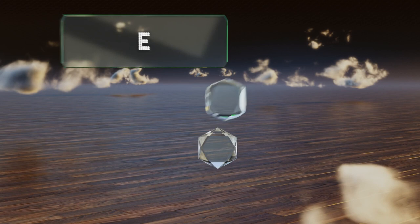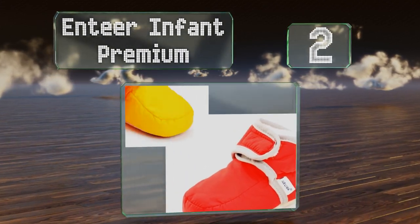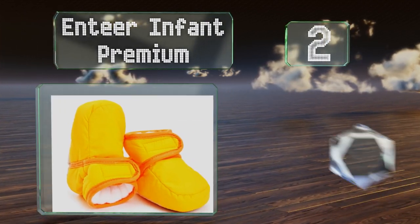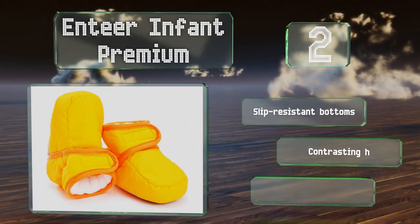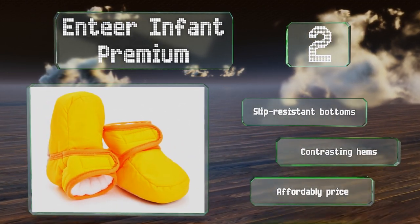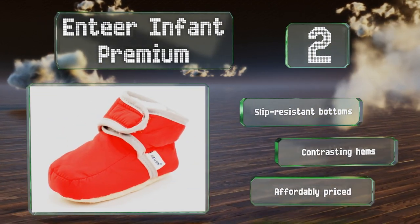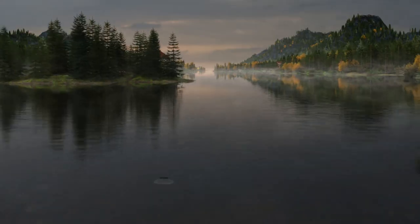At number two, with flexible soles and waterproof exteriors, the N-Tier Infant Premium are a good choice for little ones who walk independently indoors and ride in a stroller or a parent's arms when outside. They come in several bright colors to match your little one's wardrobe. These have slip-resistant bottoms and stylish contrasting hems, and they're affordably priced.